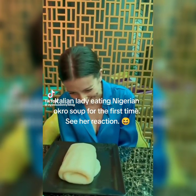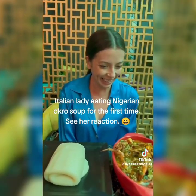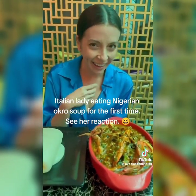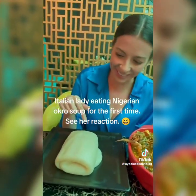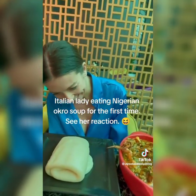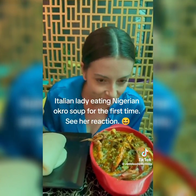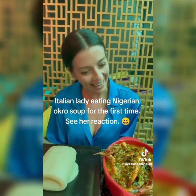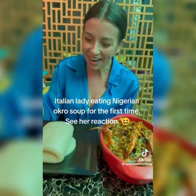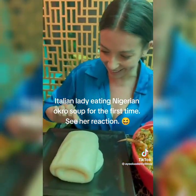This is seafood okra. This is Nigerian food — it's nice. The smell is okay, yes. It smells good, it tastes delicious. Okay, I trust you, but this one I don't know.